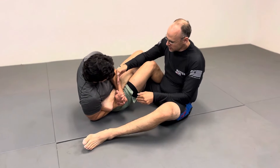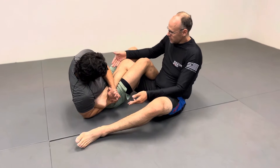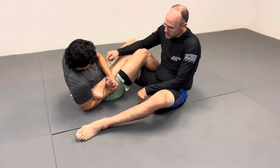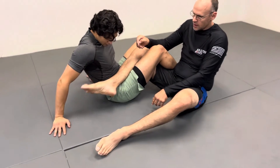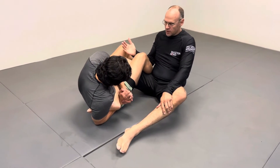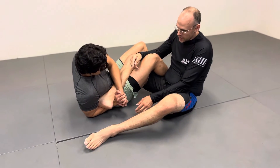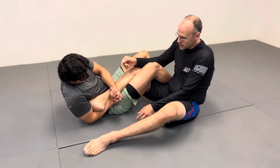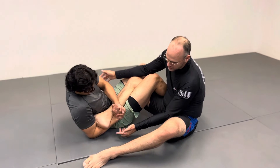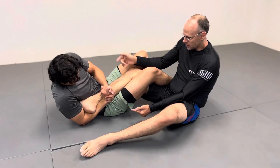To heel hook someone — and toe hold and ankle lock for that matter — they need a bent leg. A knee bar is the only leg lock that works with a straight leg. So what I'm going to do is point my toes. If he undoes the grip, I'm here and I'm pointing my toes. Lock it back up — right there, he has the bite if he goes to finish it. So once you feel this, buy yourself a few seconds and point your toes. If he goes to crank it, see there's nothing really there — the leverage isn't there. He's still around it but doesn't quite have the deep bite. So once you feel it, point the toes. I'm straightening my leg.